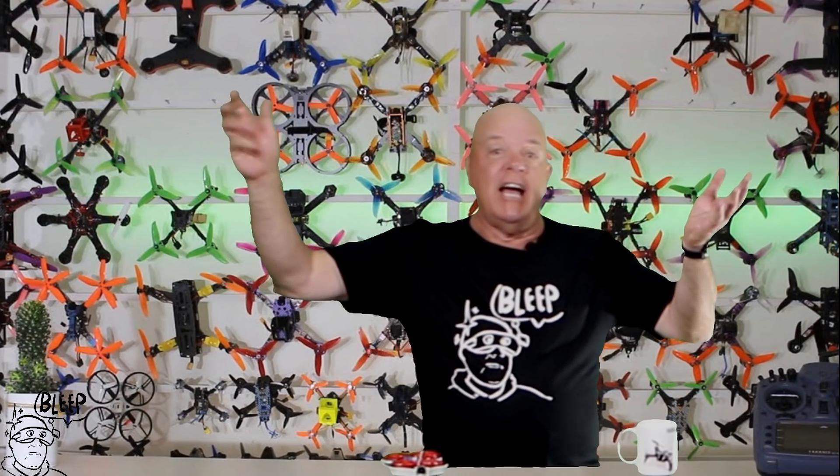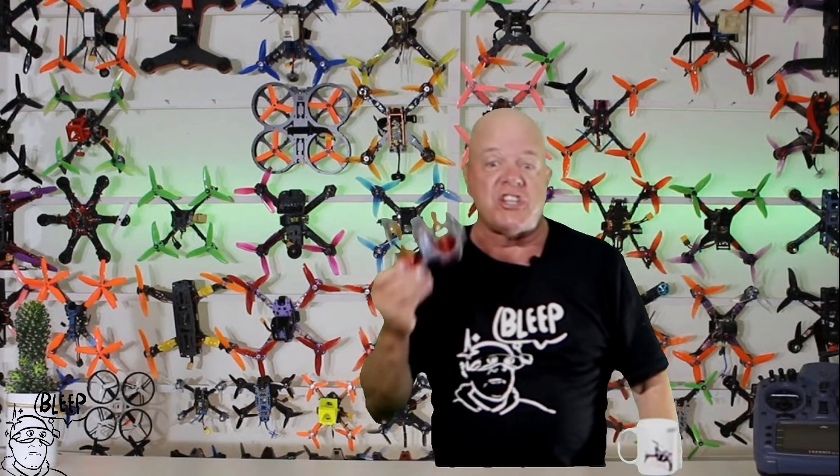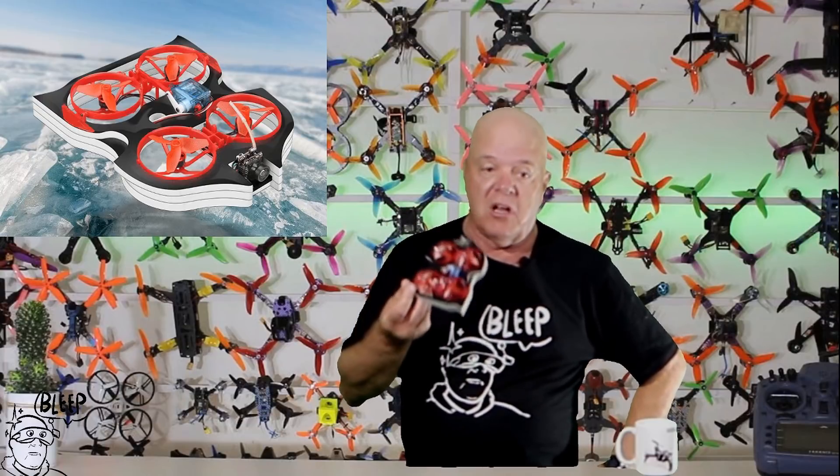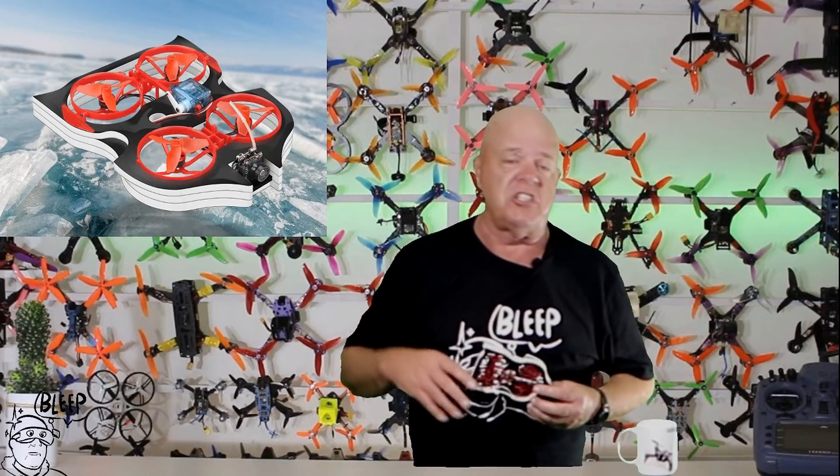G'day, Grumpy Trev here. Today we've got this brand new offering from E-Sheen, the Whoop V90. Have a look at this thing. It's a little whoop that will go along the ground, fly, whatever you want to do with it. Looks pretty cool. Thanks Stu for the studio while you're away, mate. He's over in China at the moment and just left me the keys — says go and help yourself.